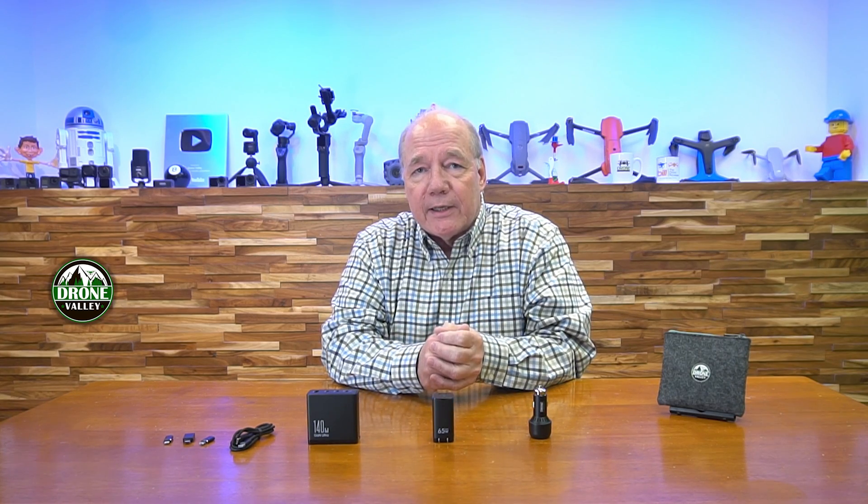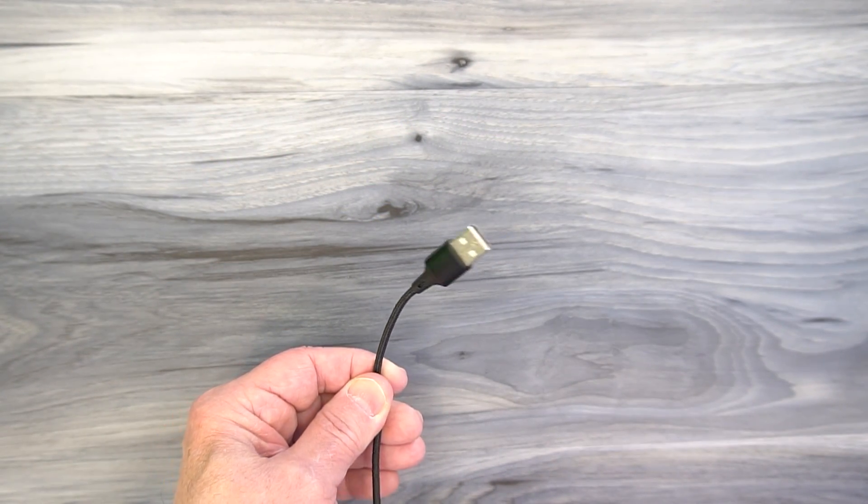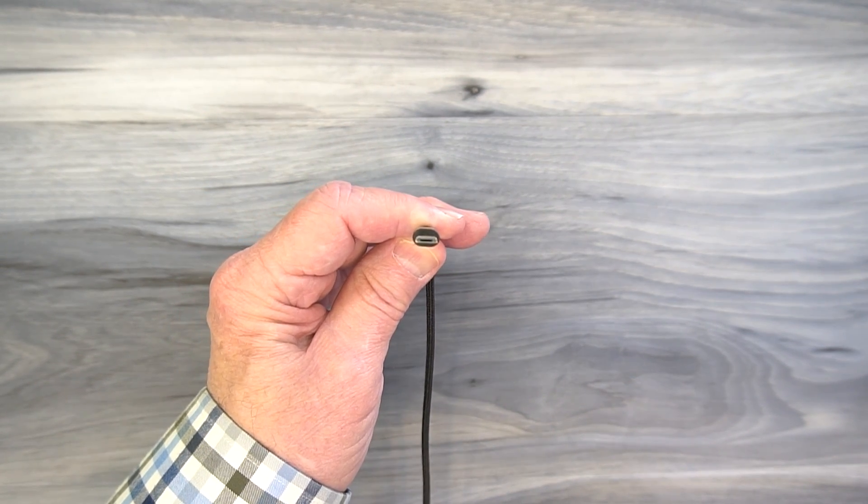There have been three USB standards for connectors over the last ten years that have matured quite a bit. Originally we had the standard USB-A connection, which is the larger flat connector that everybody's been using for years with their wall charger. The other end of that cable typically terminated in one of three connections: micro USB, which is the smaller older standard being phased out on a lot of equipment.